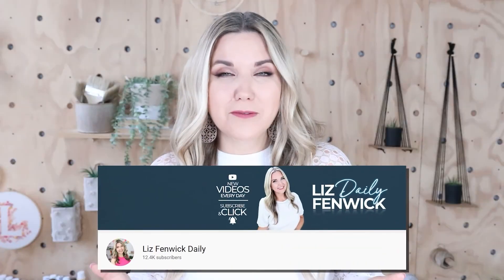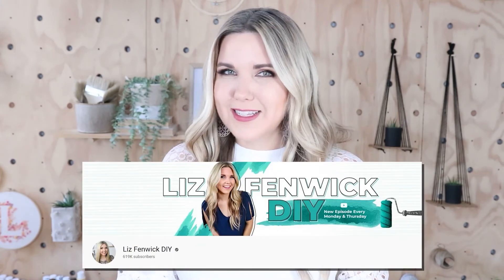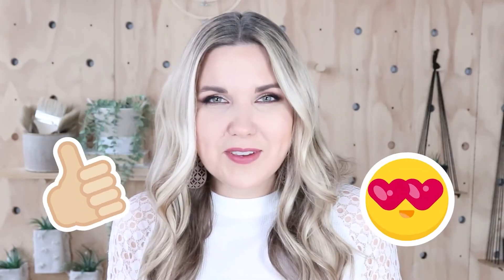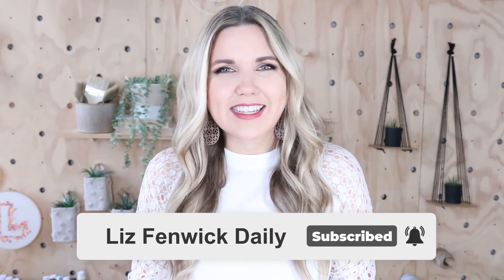Hey guys, I'm Liz and you're watching my second DIY channel where I post daily DIY videos. You may be familiar with my main channel, Liz's Public DIY, but I'm glad that you found me over here. Make sure that you're subscribed so you get notified every day when I post our daily DIY video.